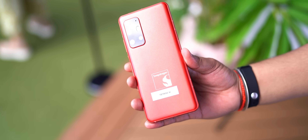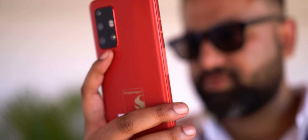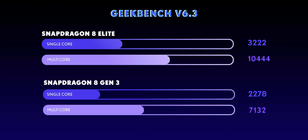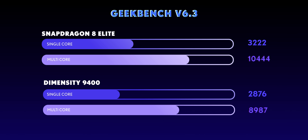Now coming to the benchmarks — we got these from Qualcomm's Snapdragon reference device. The 8 Elite hits 3 million in Antutu, which is absolutely crazy. The difference is also noticeable in Geekbench, where the 8 Elite scores are insanely good. It's a great upgrade from the 8 Gen 3, and even the brand new MediaTek Dimensity 9400 falls behind in both single-core and multi-core.